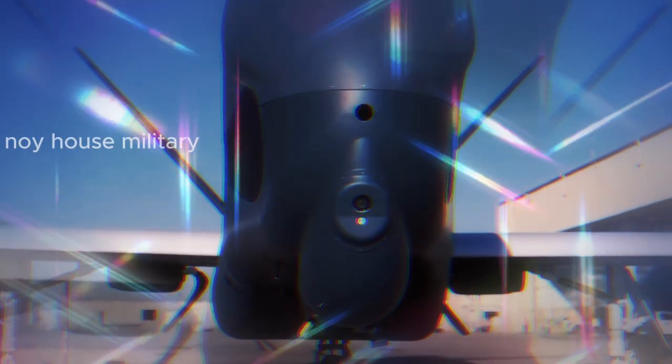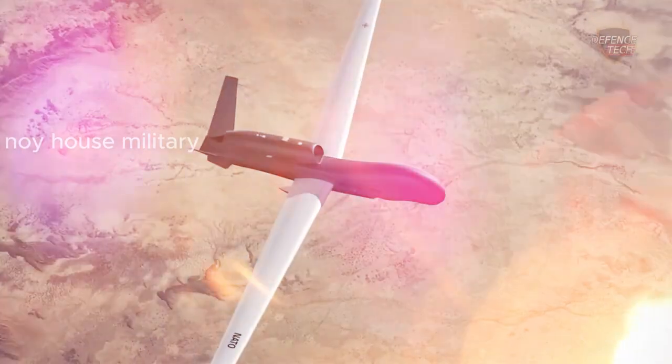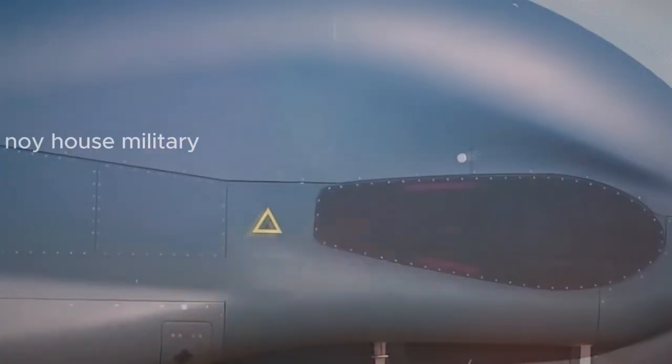The RQ-4 Global Hawk is an unmanned aircraft with high capabilities. Here are some possible design improvements for the next generation RQ-4 Global Hawk.